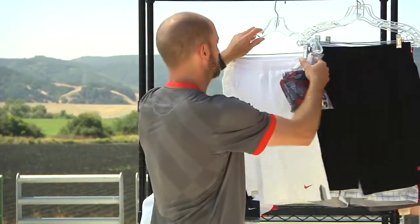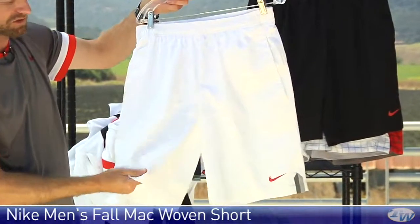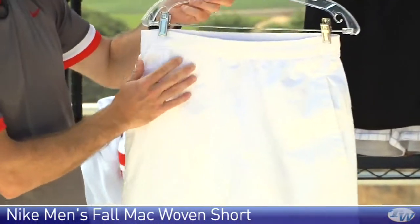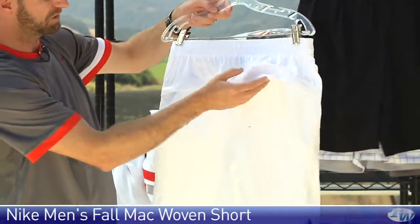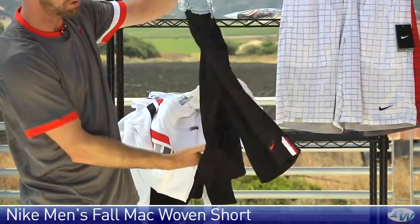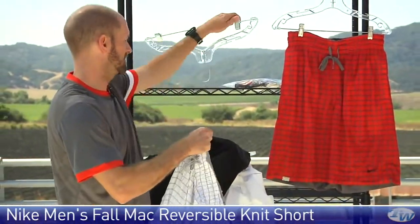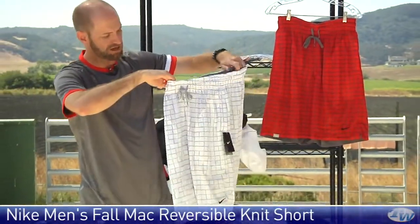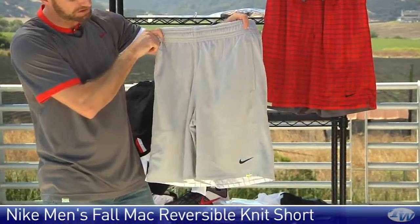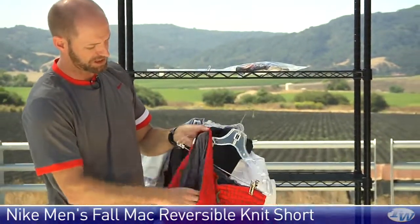Now some shorts to tie in with this group. First up we have the woven short in white — slightly thicker, heavier weight short. It's got the Johnny Mac signature accent, a drawcord and elastic on the waist, two front pockets, and two zippered back pockets. Also available in black. And then I really like this next short — it's a reversible short. On one side you have a really fun print, and if you want to tone it down you can flip it to a solid color on the inside. The white-gray version reverses to solid gray, and the red version reverses to darker gray.